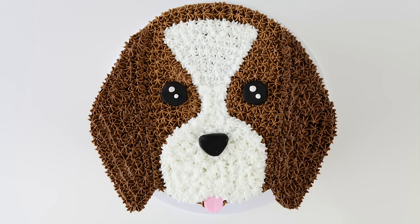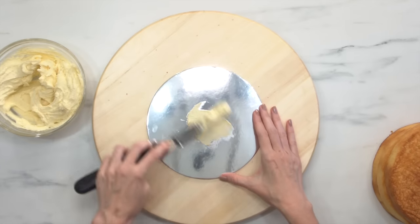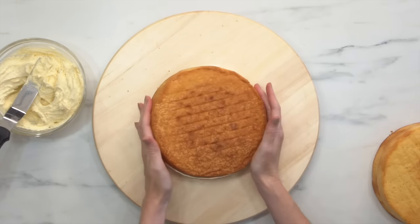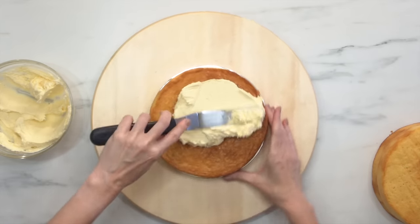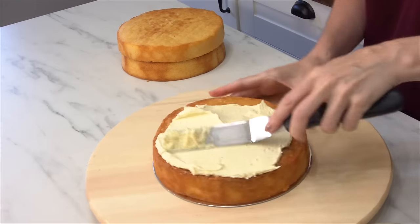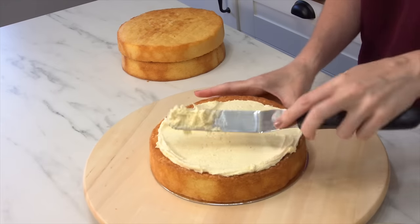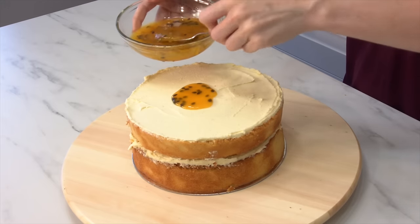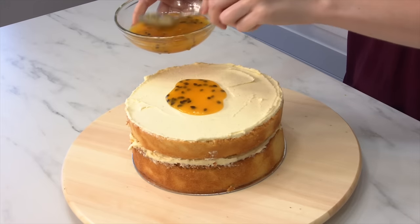This is such a cute cake and I made it with my vanilla bean and passion fruit cake recipe. Basically it's the usual vanilla cake that I make a lot of the time, but this time I baked it in three pans so it made it nice and fluffy and really tall. I've then got vanilla bean buttercream and some passion fruit syrup.